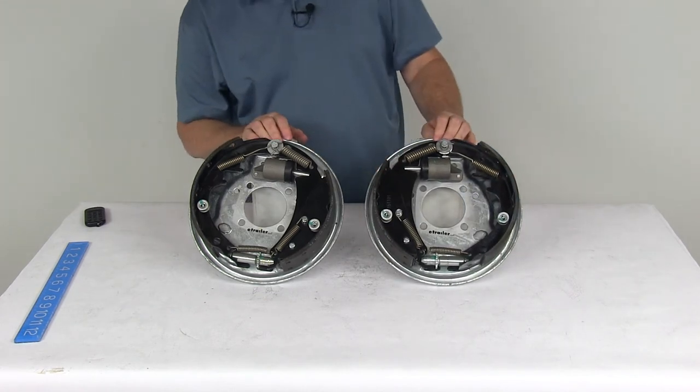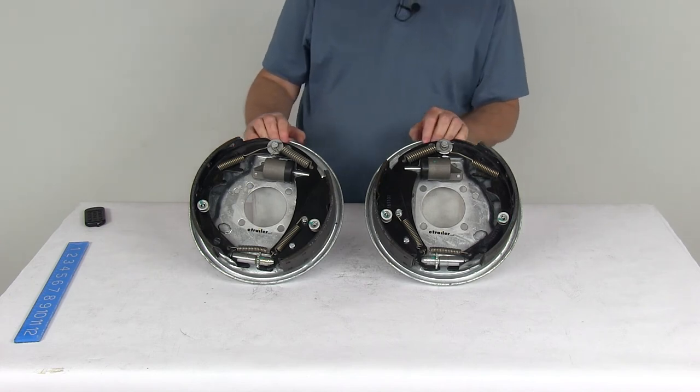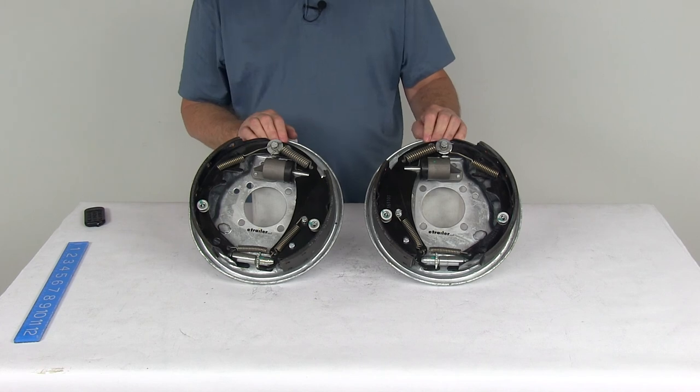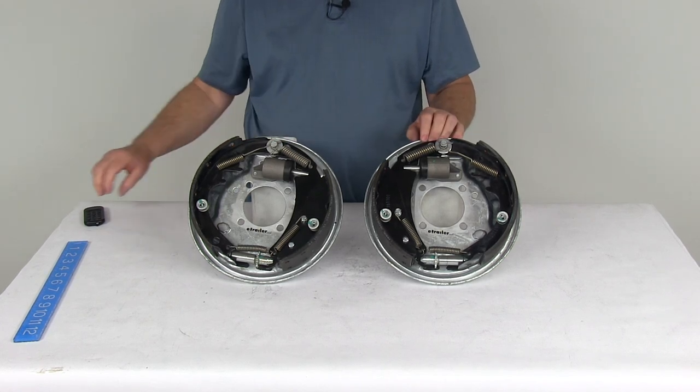That should do it for the review on the Demco 10-inch left-hand and right-hand side free backing hydraulic drum brake assemblies for 3,500-pound axles with the galvanized finish.